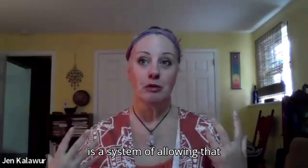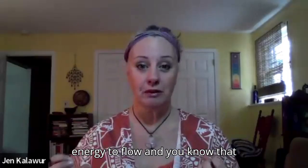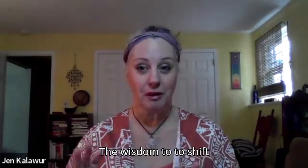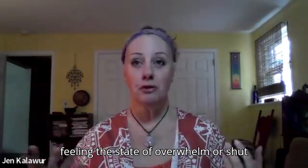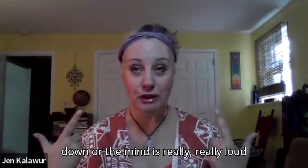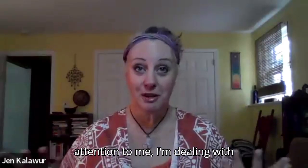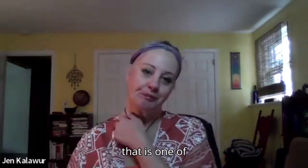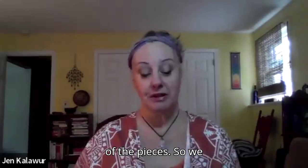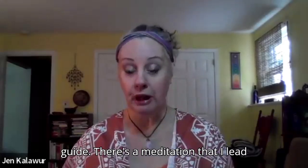Qigong is a system of allowing that energy to flow and giving us the wisdom to shift it as needed. For example, if we're feeling the state of overwhelm or shutdown, or the mind is really loud and the body is like, pay attention to me, I'm dealing with something right now — that's one of the pieces. And in Reiki two, we do meet the spirit guide through a meditation that I lead you through.